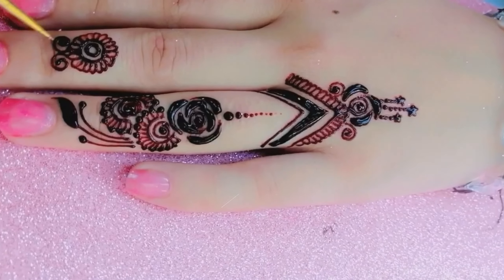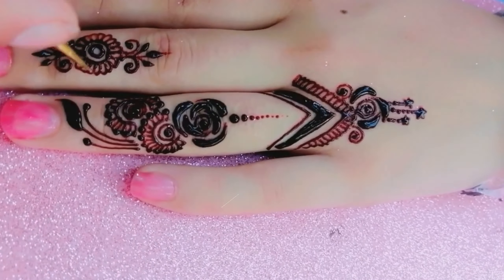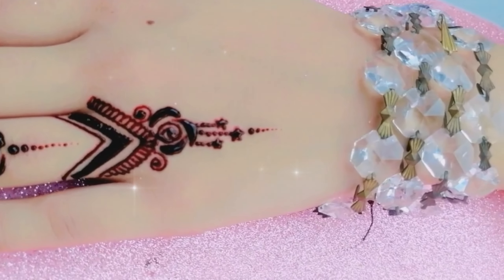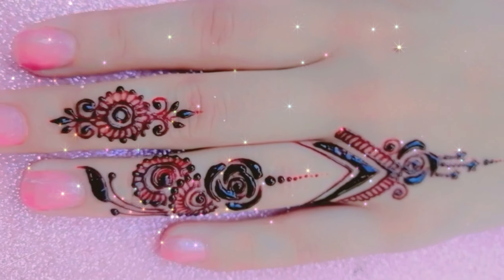Finally, I combined all the elements together to create this cute and attractive finger Mendy design. I hope you liked my Mendy design.